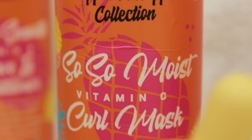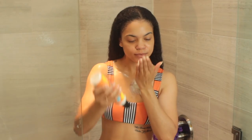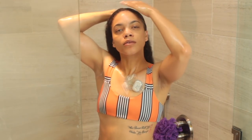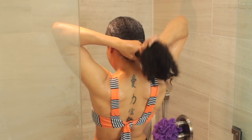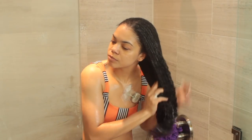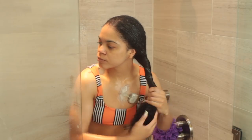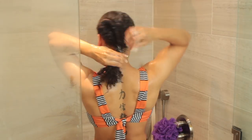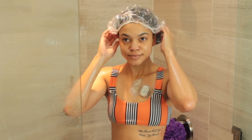Now I'm going to go in with the So So Moist Vitamin C Curl Mask. I actually deep conditioned and detangled my hair last night, but I decided to use this as well just to try it out. I left it on covered for about 15 to 20 minutes, then rinsed it out as normal and wrung out all the excess water so it's not running down my neck and face, and then we're going to proceed to style.